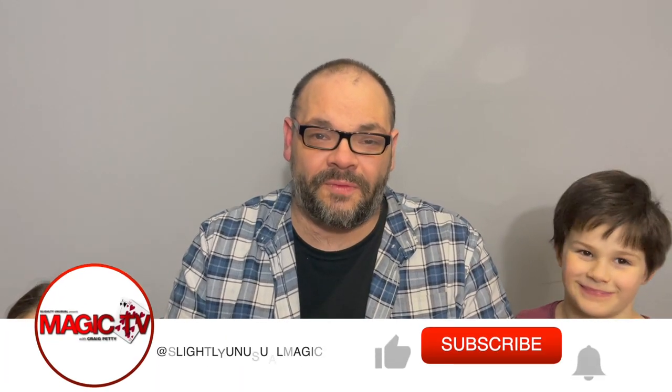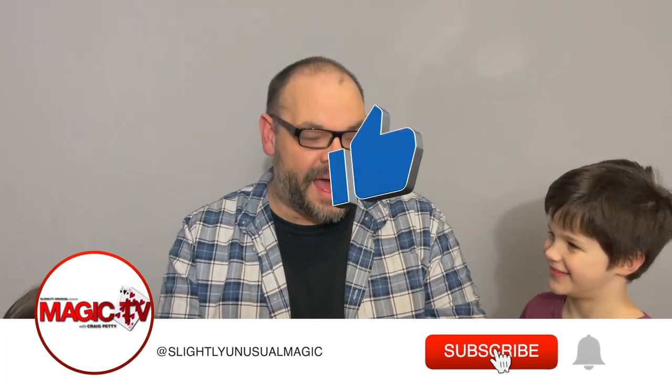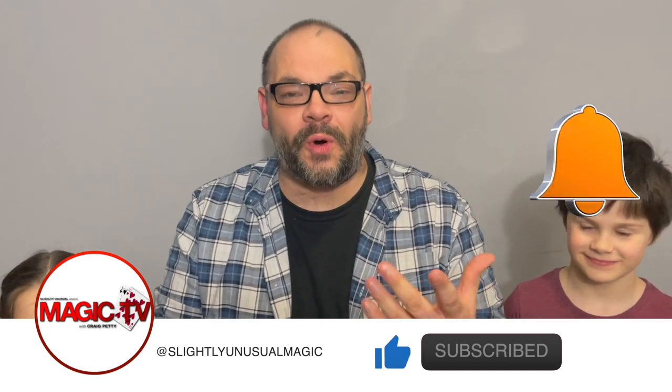Hey guys, welcome back to Magic TV. My name's Craig. It is six o'clock, it's time for a Magic Live. I'm here with Ryland and Thea. And today we're going to do some coin magic.